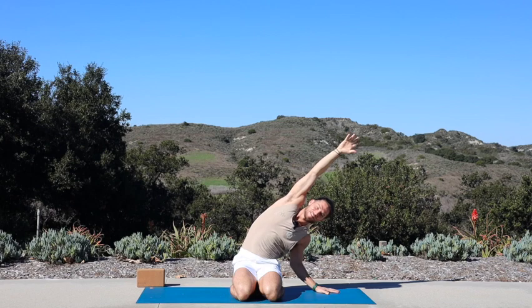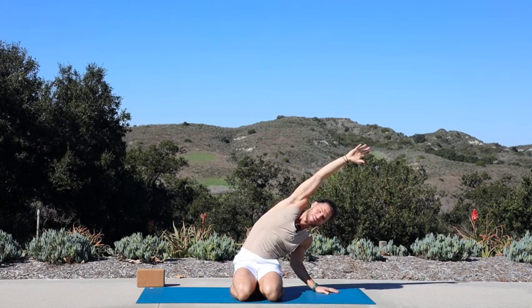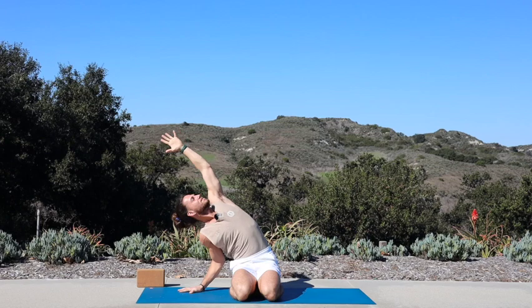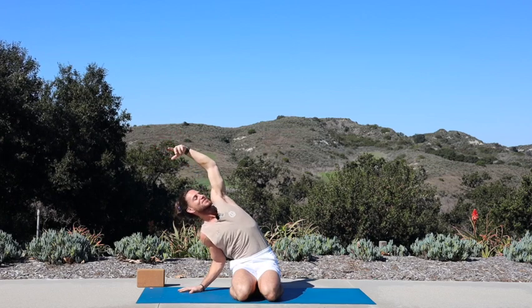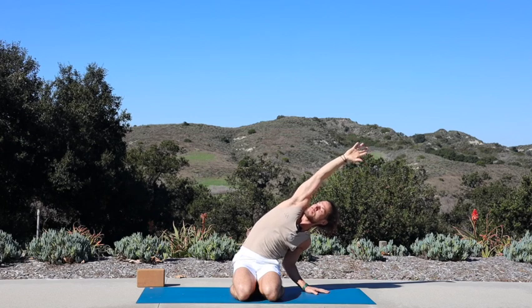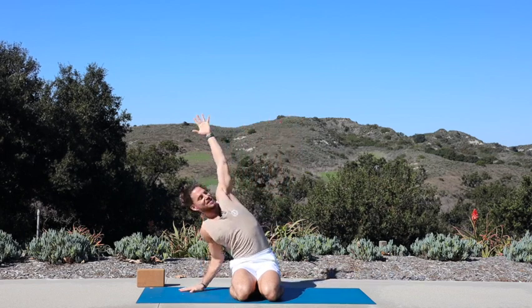Inhale, reach both hands up. Exhale, left hand down, right hand up and over — open up your right shoulder. Once more each side: inhale, both hands stretch up, exhale release your right hand down, left hand up and over. Inhale, both hands reach up, exhale left hand down, right hand up and over.